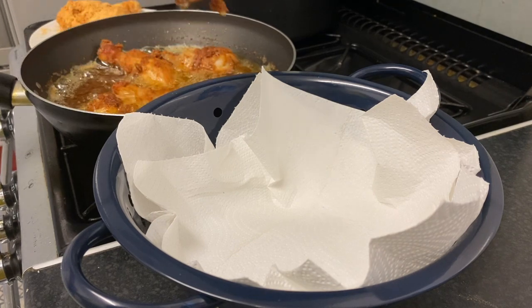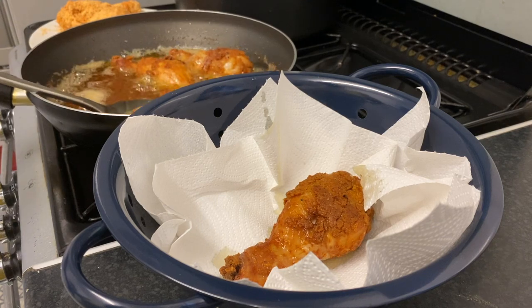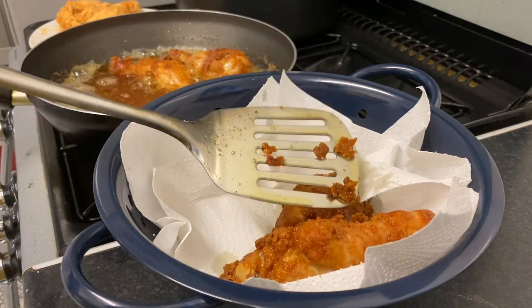This is a very easy, quick recipe. You just need some chicken fry mix and a few seasonings.